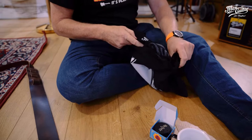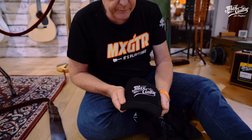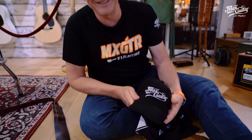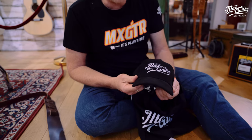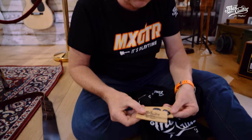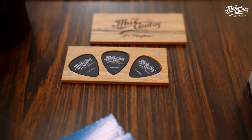And if you're into this kind of thing, a very nice embroidered cap from Max Guitar with 'It's Playtime' on the back. And last but not least, a very nice magnet box with three picks of your choice. If this doesn't do it for you — the goodies and of course a selection of Martin, Taylor, Eastman, and Gibson — I'm not sure what will. So make sure you come to Max Guitar and try out one of these amazing guitars here in the acoustic department. Thank you for watching this video.